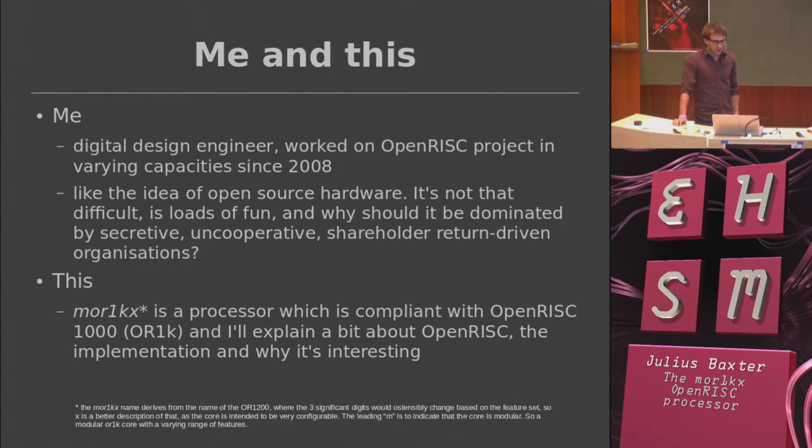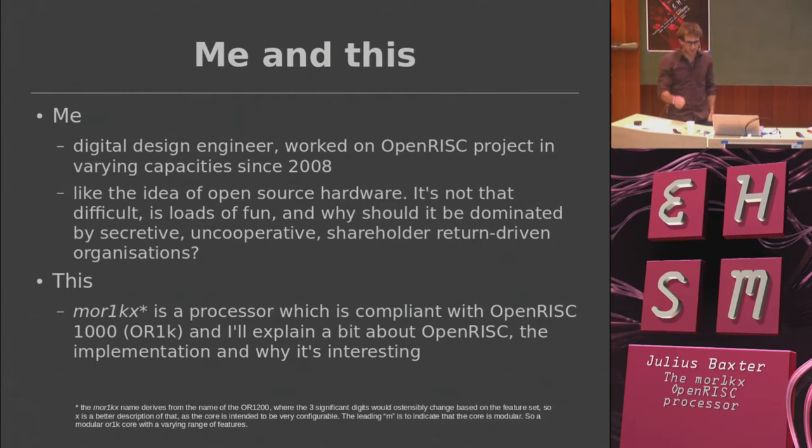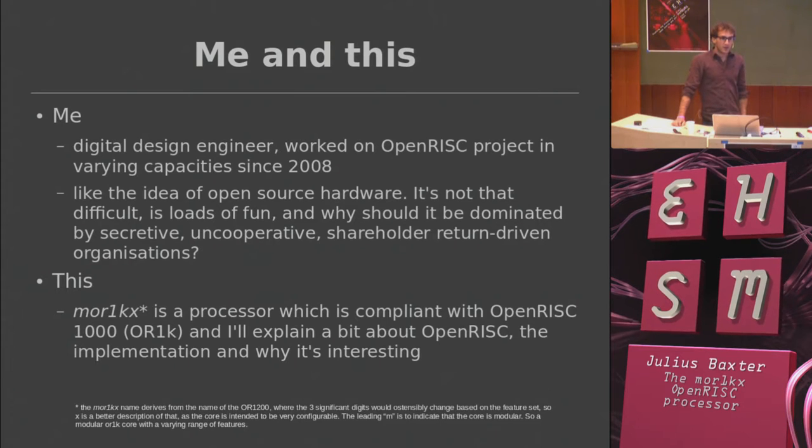I'll start off with a quick intro about me. I'm a digital design engineer by trade and I started working with the open RISC project about five years ago. It's fun to play with microprocessors and Verilog and RTL and put it on FPGAs and see it come to life, and hopefully eventually into a silicon chip or something.